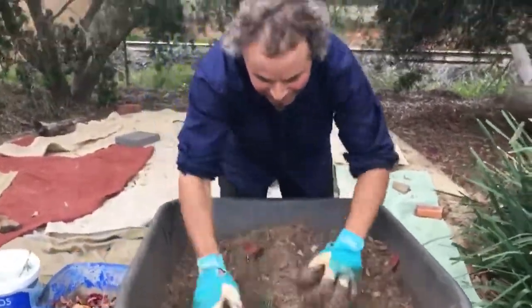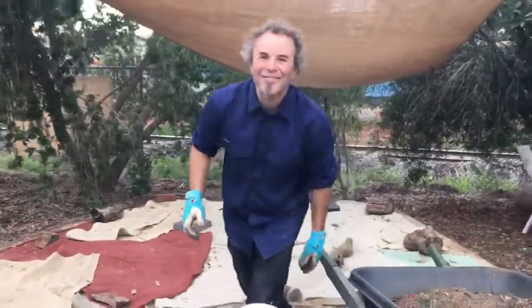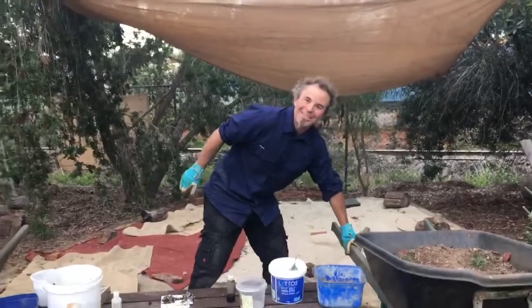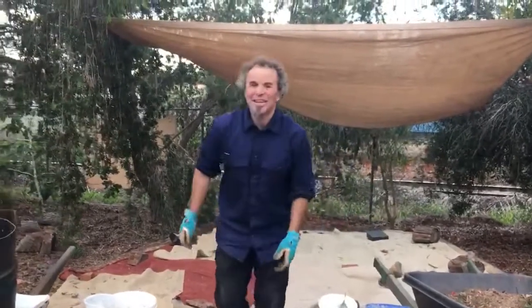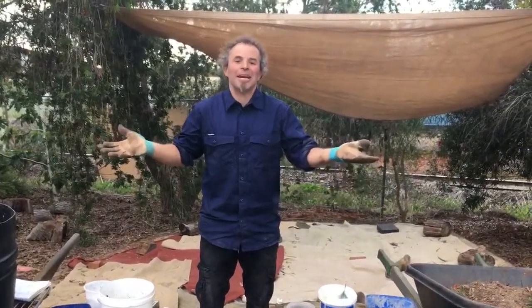After you do all that, you give it another test to see what it's like. If it needs to come up or come down, you just add more stuff as you go and do another test. Happy gardening, guys.